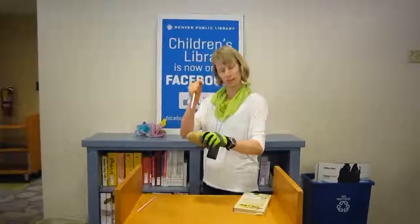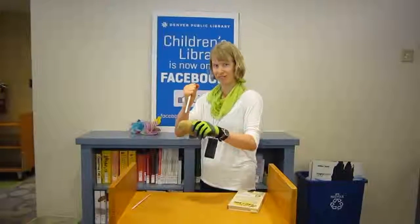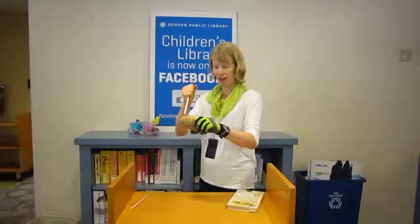I'm going to stick this straw all the way through this potato. Ready? Five, four, three, two, one.